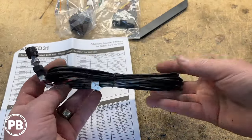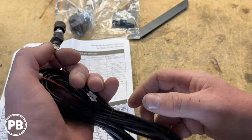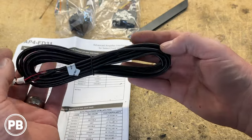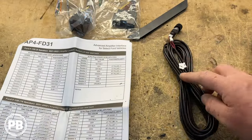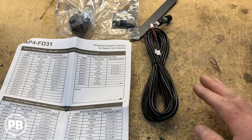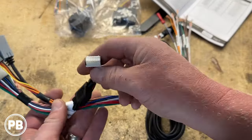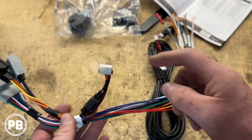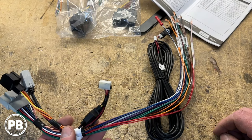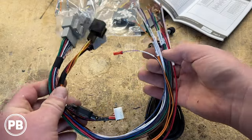Because our Kenwood doesn't come with the bass knob, fortunately the pack module does include one and we can flush mount it in any location we choose. This plugs into our pack module and will run all the way up front. First thing we're going to do is grab our main harness and plug it into our pack module. We need to set the DIP switches on our pack interface first — either to 4 volts or 5 volts depending on the amplifier — then we'll run these down to the terminals of our amp.